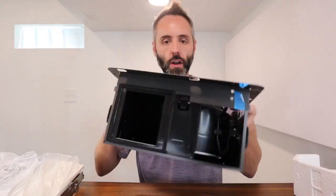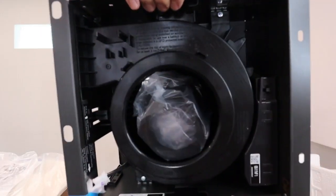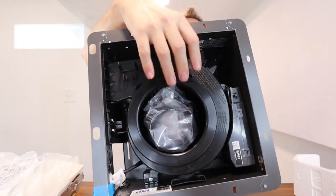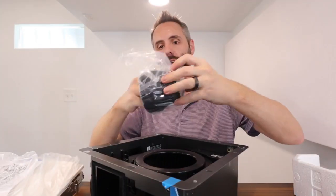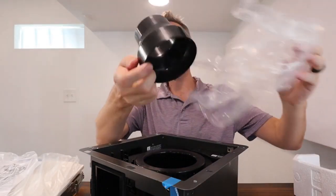You have your blower motor right there. You can see how it's got a nice big cavity to really be able to move that air. And there are your extra fittings in there that you're going to need.